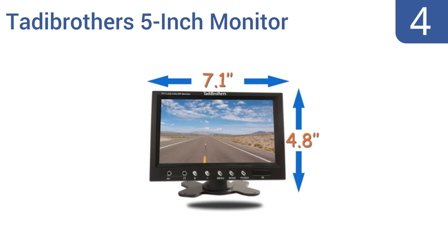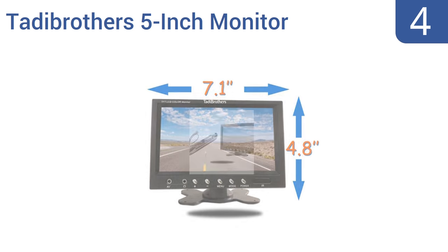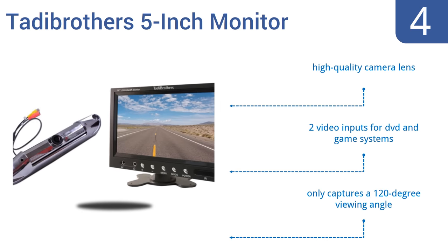At number four, the Taddy Brothers five-inch monitor is compatible with almost any car. Its silver CCD license plate backup camera is adjustable and easy to install by simply working your license plate screws directly through its mounting brackets. It features a high quality camera lens and two video inputs for DVD and game systems, but it only captures a 120-degree viewing angle.